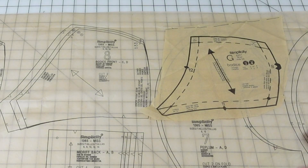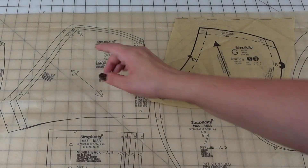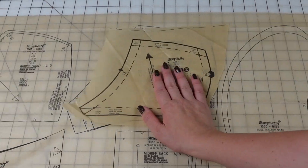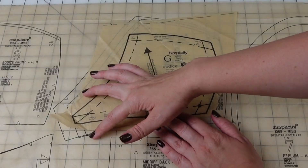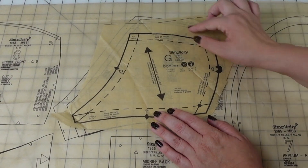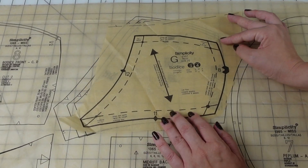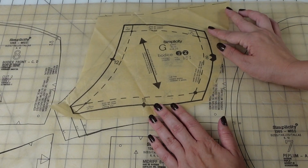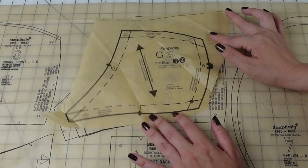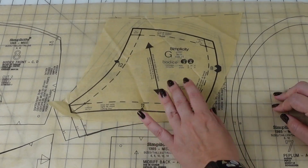Let's go back to the midriff piece. This piece should be that piece along the 10 line — not even close. The modern one is about an inch larger on either side, an inch larger at the top. I'm just kind of centering it because there is no line on this that lines up. Not a single one. There is no way this lines up to this. Zero way. Moving on.